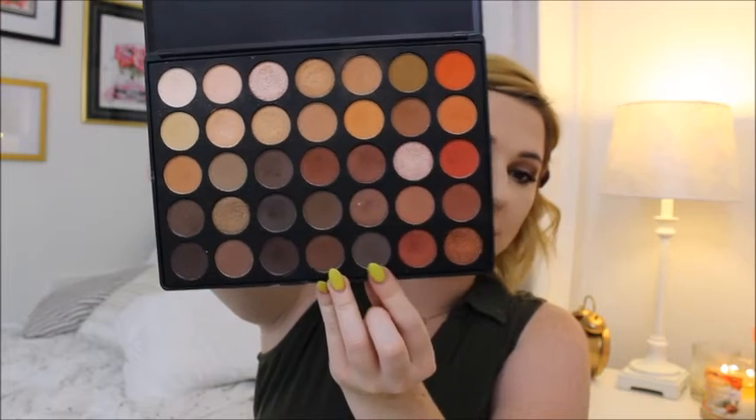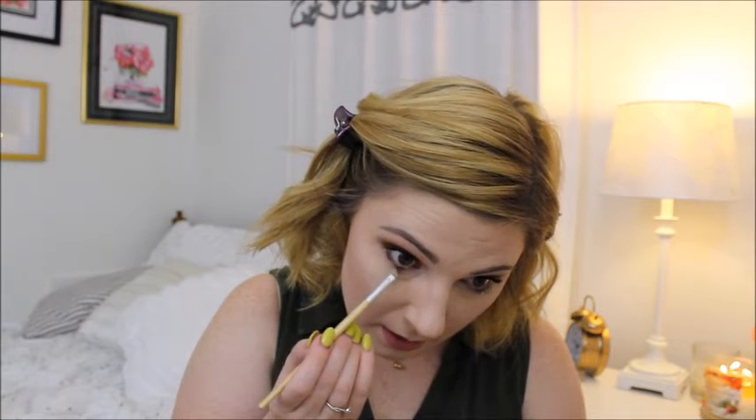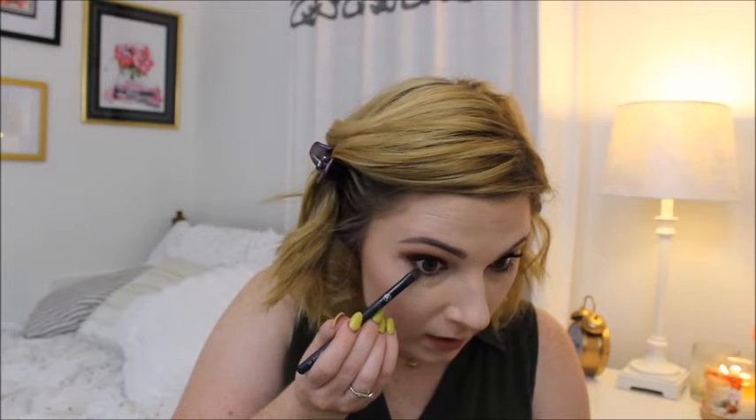Just to fill in the bottom lash line, I'm going to go in with this little angled brush - an old one I have from Claire's, but still a great brush. I'm going to take this brown with that grayish greenish undertone, wipe off the excess, and just drag it right underneath the eye. Then I'll use the Sonia Kashuk smudge brush - the same one I used to blend the liner - and go through underneath to blend that out just a little bit to make it look ever so slightly softer.